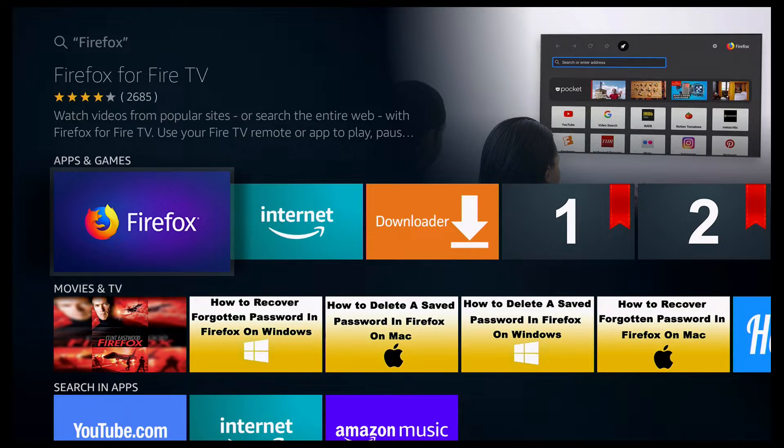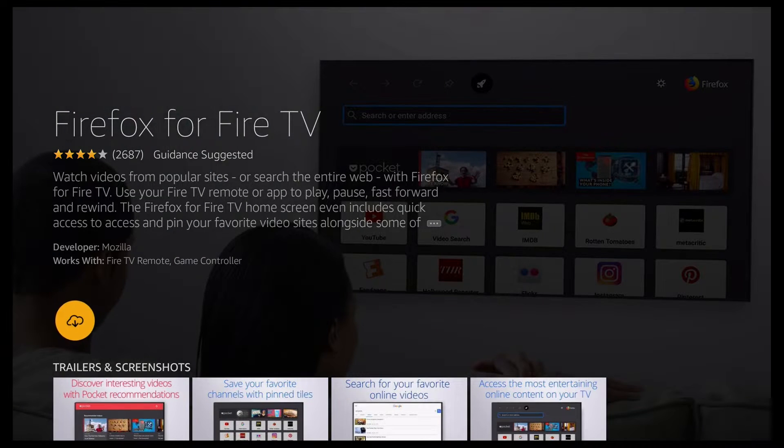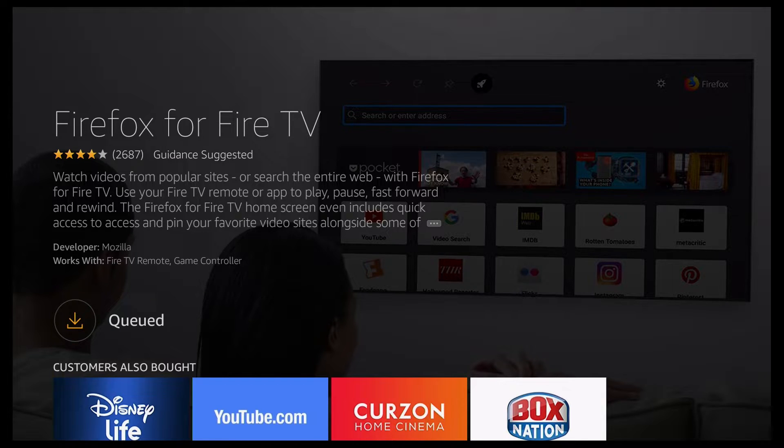Go down and click on Firefox. You should then see this screen, so go ahead and click Firefox again, and click on OK. It's then going to start downloading Firefox — it queues, then starts downloading, then starts installing. So just give it a moment.